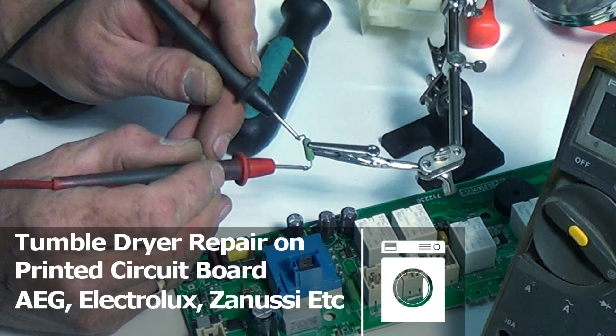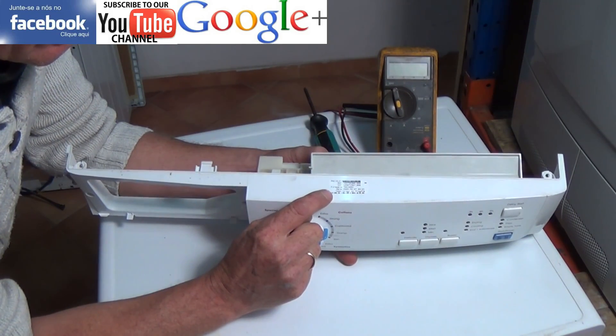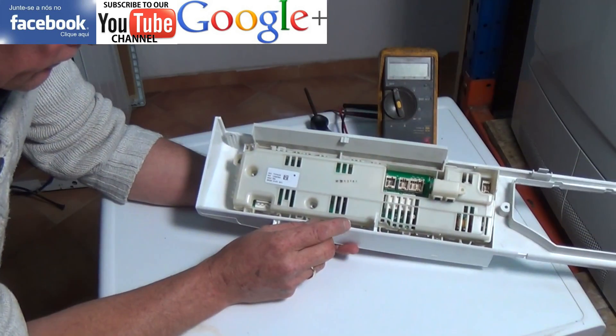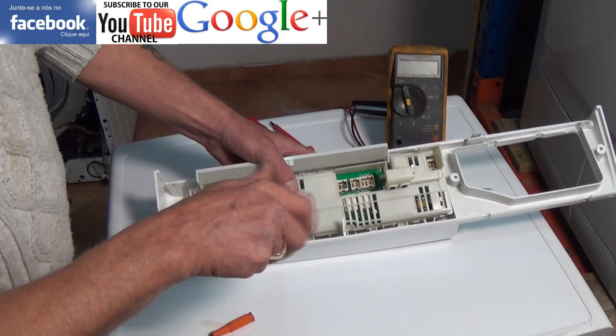Hi, welcome to How to Repair. In this video I'm going to show you how to repair a circuit board on a Zanussi tumble dryer with an ENV06 circuit board. This video can be used for AEG, Electrolux, Zanussi and many more of the Electrolux group appliances.